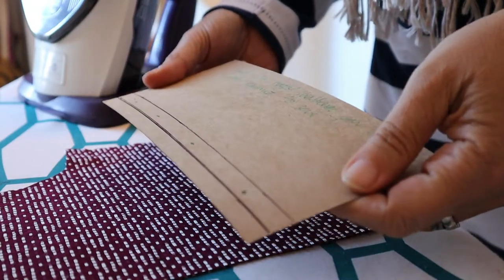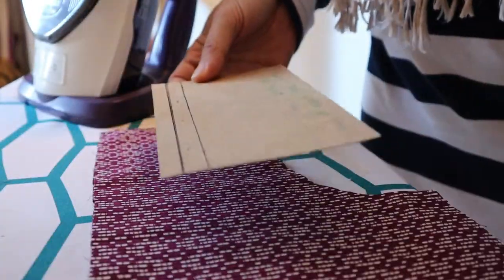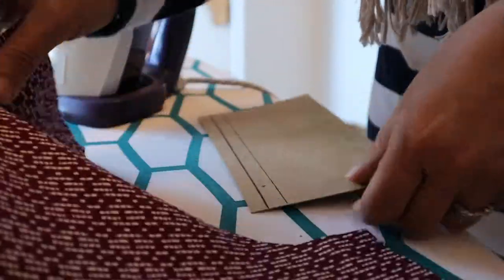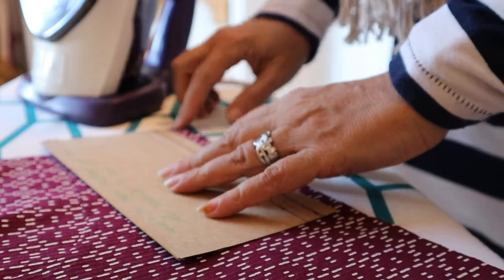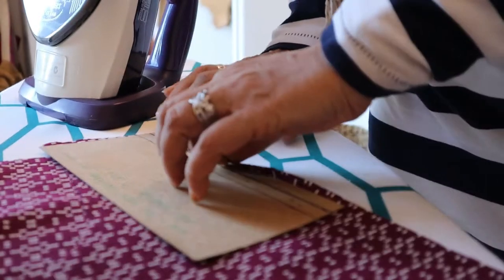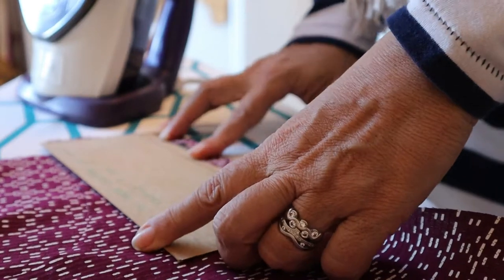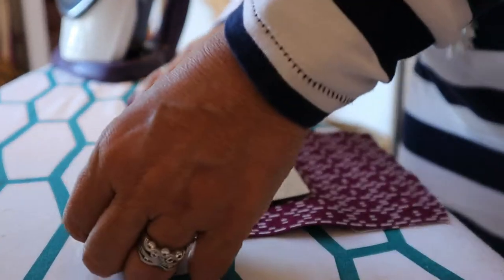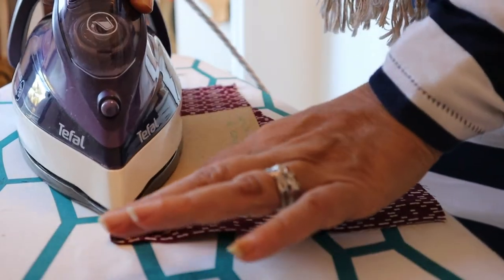A great way to do your seam allowance on certain elements like pockets, hems and sleeves is to actually iron it over a card for your one centimeter, two centimeter, or half centimeter fold. So I'm going to show you how to do that with the high-waisted pants. You fold the fabric back onto the card, and the beauty of it is you can just move the card to take in more or less of that fabric. Once you've finished doing this, you pin it to the front panels.